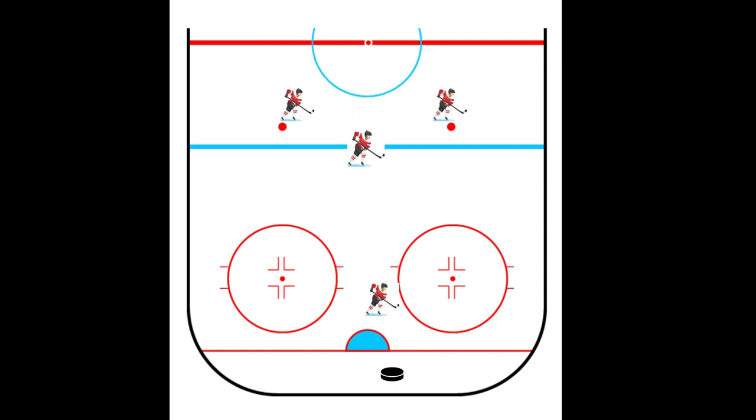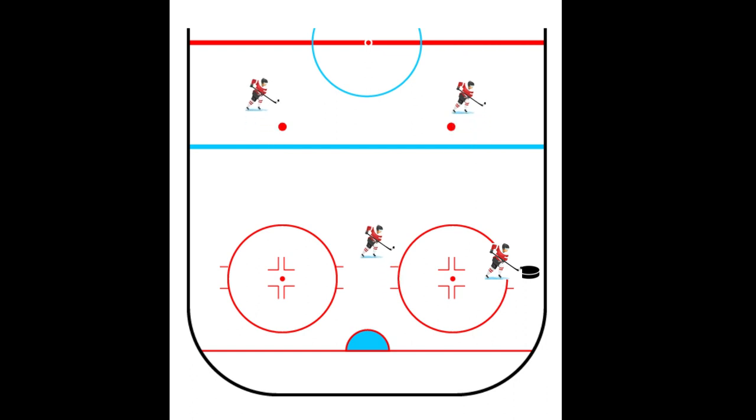The second forward stays high in the zone in the middle and reads the play. Once the defenseman passes the puck, we hustle and forecheck on that player. Notice the defenseman are both inside the blue line as well. The front forward back-checks hard to the middle of the ice — now we are in position to intercept any pass and to keep all play towards the boards, not the middle.